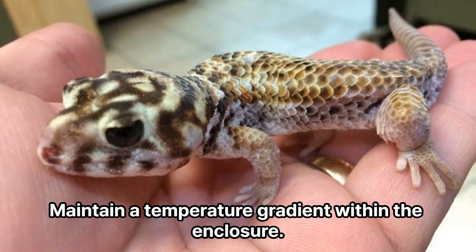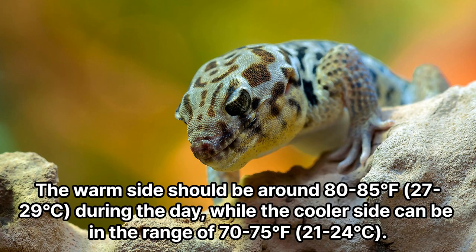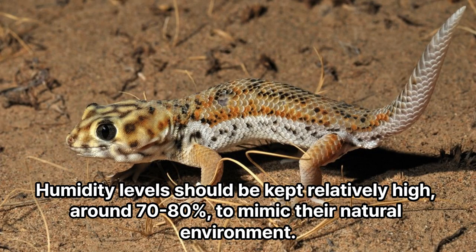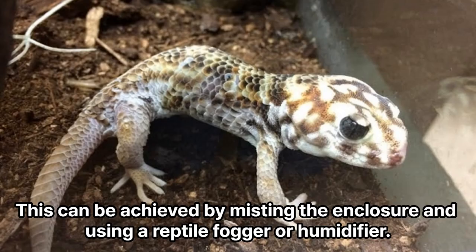Temperature and humidity. Maintain a temperature gradient within the enclosure. The warm side should be around 80-85°F (27-29°C) during the day, while the cooler side can be in the range of 70-75°F (21-24°C). Provide a heat source such as an under-tank heater to create a warm spot. Humidity levels should be kept relatively high, around 70-80%, to mimic their natural environment. This can be achieved by misting the enclosure and using a reptile fogger or humidifier.